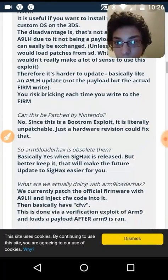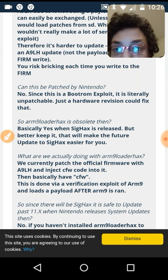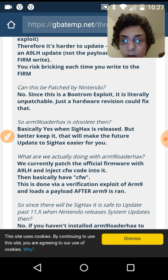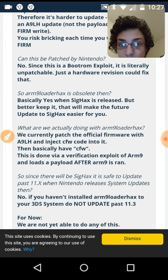It's basically harder to update. Can this be patched by Nintendo? No — since it's a boot ROM exploit, it's literally unpatchable. Only a hardware revision could fix that. So is arm9loader hacks obsolete? Basically yes, when sig hacks is released, but it's better to keep it as it will make the future update to sig hacks better for you. Currently with arm9loader hacks, we patch the actual firmware with A9LH, inject CFW code into it, and then basically have CFW, done via a verification exploit of ARM9 that loads a payload after ARM9 runs.